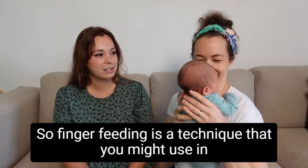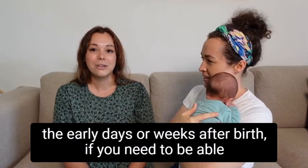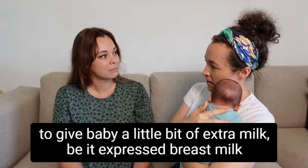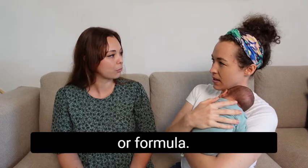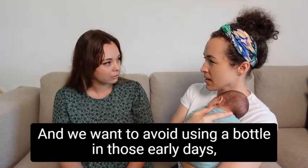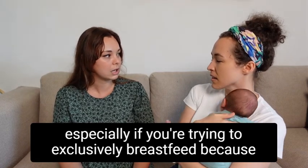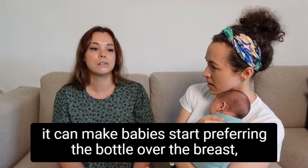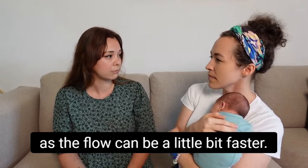Finger feeding is a technique that you might use in the early days or weeks after birth if you need to give baby a little bit of extra milk, be it expressed breast milk or formula. We want to avoid using a bottle in those early days, especially if you're trying to exclusively breastfeed, because it can make babies start preferring the bottle over the breast as the flow can be a little bit faster.